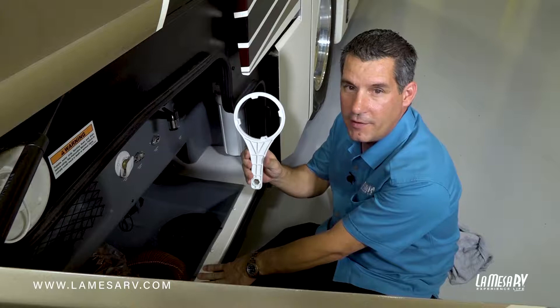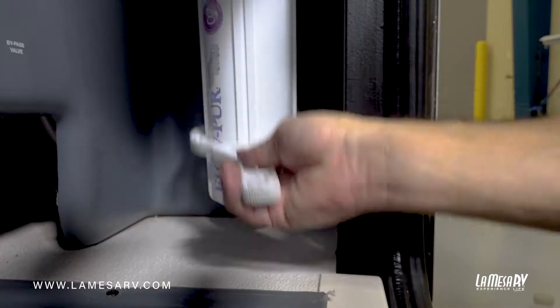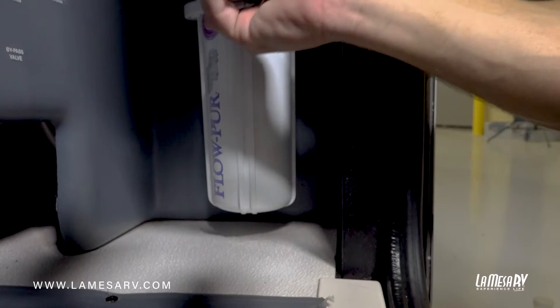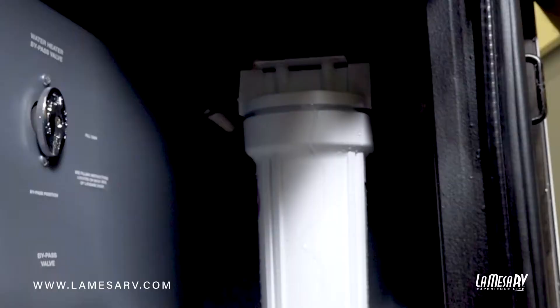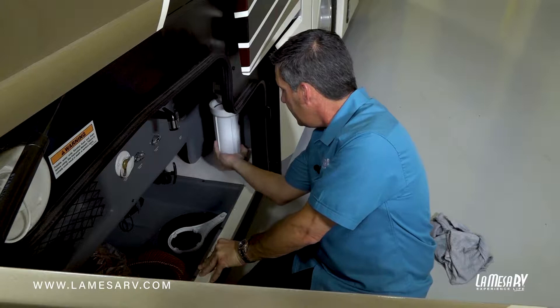To remove the housing, it will come with a tool inside the coach. You might not even need it — it's pretty much hand tight — but if you do need to use it, it's fine. It just goes along the bottom of the filter and then you twist. Once it's loose, you can go ahead and spin your cartridge off by hand. Just go ahead and unscrew it.